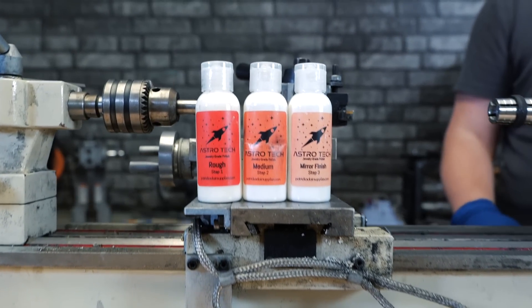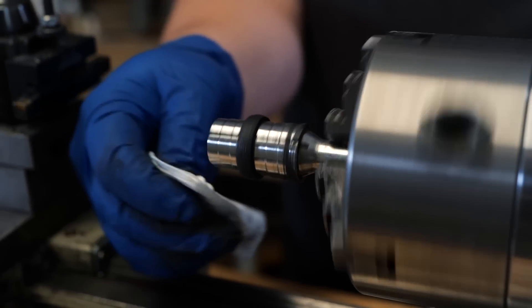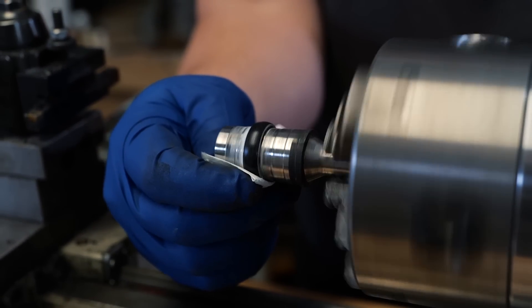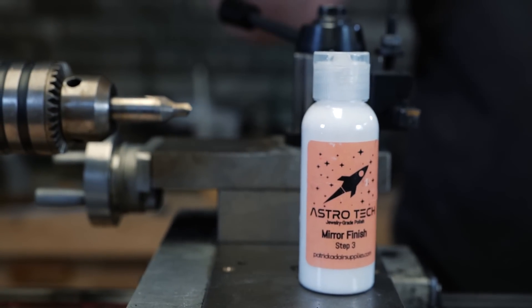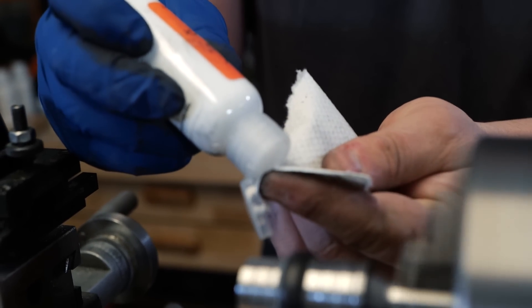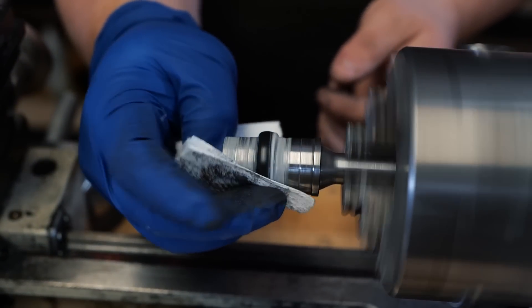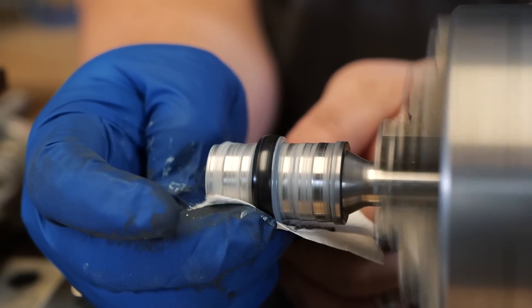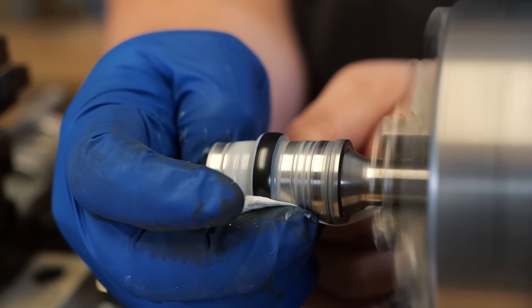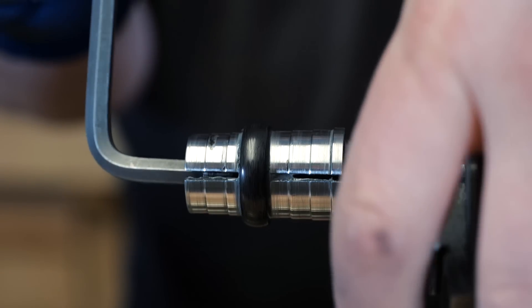We've got the outside sanded and shaped. The next step is to polish it up — we're going to go through a three-step series: rough, medium, and mirror. Boom — look at that, look how good that looks. We just made this with stuff from Home Depot. Not bad!